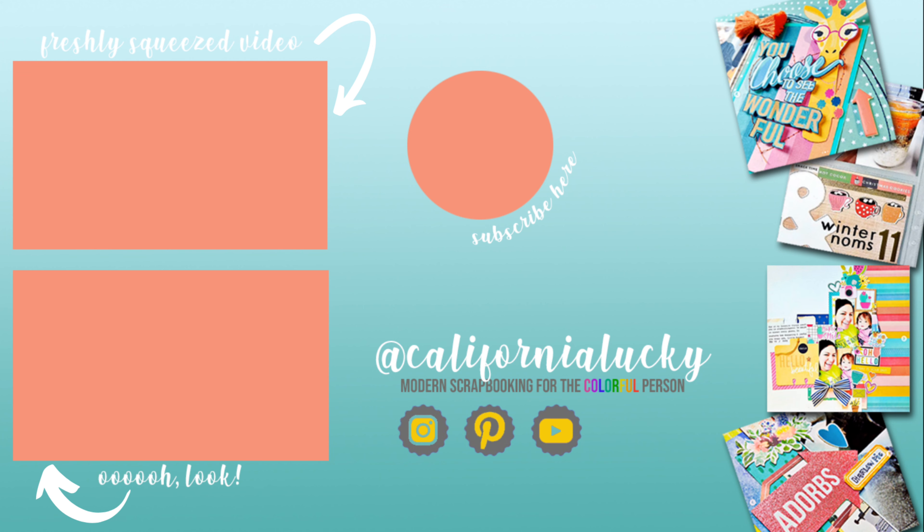Hi friends! Erica here, back with day 18 of the 31 Days of Spooky Scraps. Today's prompt is monochromatic, and I have two lovely guests with me today — Stacey White and Patricia Flores — so please be sure to check out their takes in the links below.